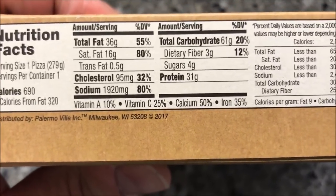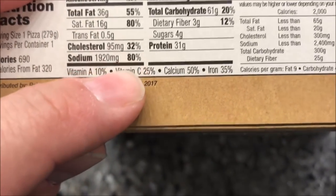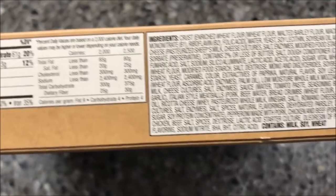690 calories for the whole pizza. And there's your other nutrition information. Wow — one pizza is 80% of your sodium. That's probably the highest I've ever had. 80% of your sodium in one pizza — that's pretty high.